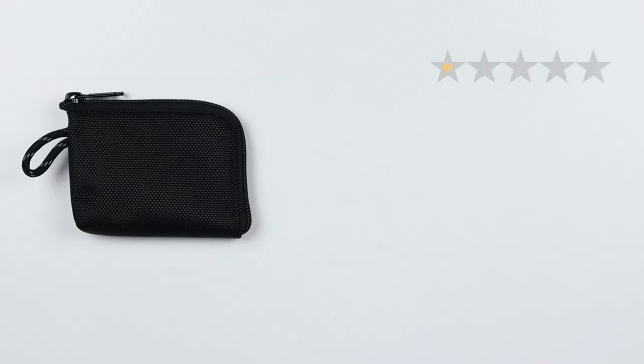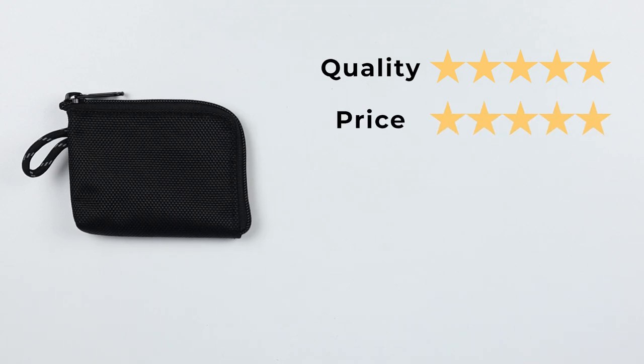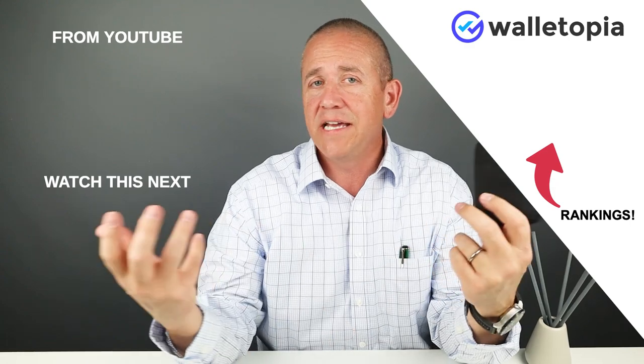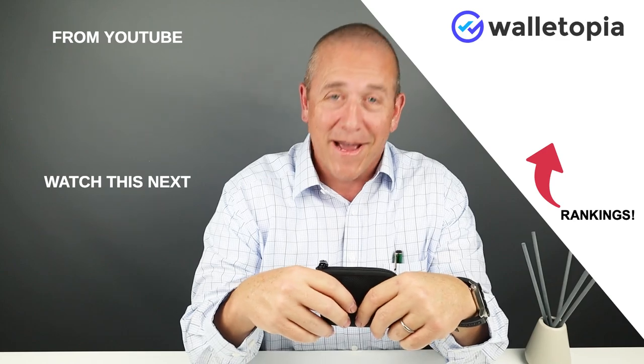Now let's get to the final score. Quality out of five — honestly, quality is excellent on this — is a five. Price is a five. Features is a two; it really needs a few other things. Usability is a three — just fine. And perception is a four. That gives us a strong score of 41 out of 50. For six bucks, buy ten of these. You're not going to go wrong — you can have them in all the right places. We'll see you in the next review. Bye.